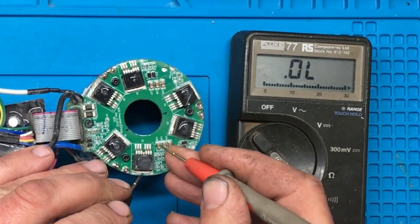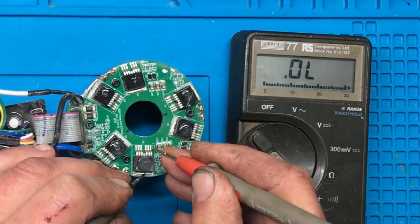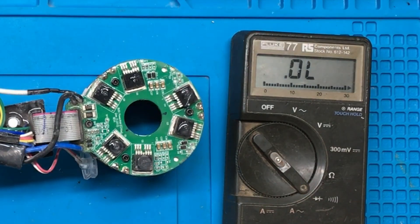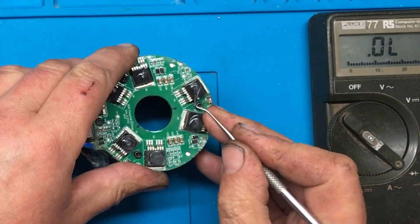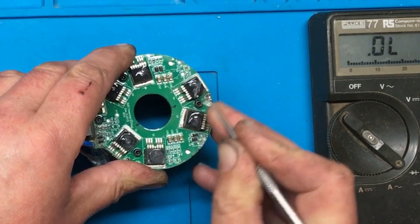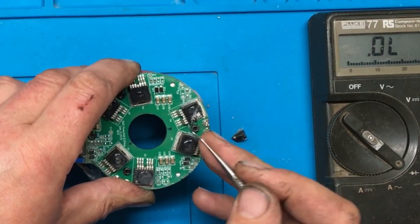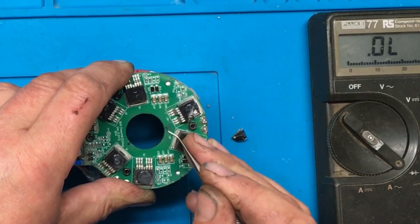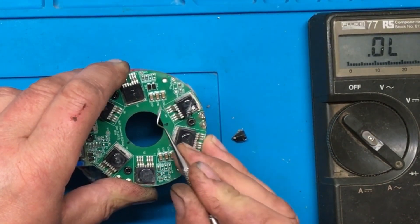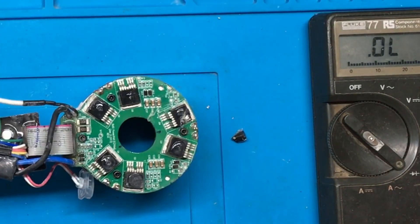No short — we'll try this one. That's fine, and no short. So that one there is the one that's blown. I'm just going to pick away at this coating — and there we go. It's actually got quite a bit of coating on this one compared to the other one; this is more like a silicone conformal coating on it. We'll get some hot air on and see if we can get that MOSFET off.